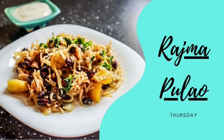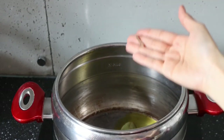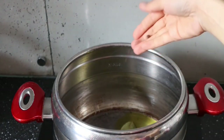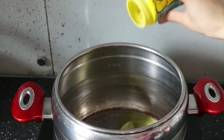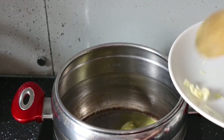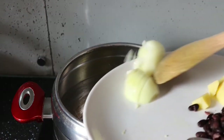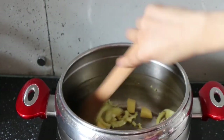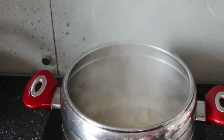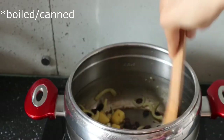On Thursday I made rajma pulao — spicy, garlicky, and everything Indian. Heat up a little bit of mustard oil in a pressure cooker on medium heat and add one bay leaf, a small piece of cinnamon stick, some black pepper, cloves, cumin seeds, and hing. You can skip these if you don't have them in your pantry. Then add grated ginger and garlic, some chopped onions, toss for one minute before adding some potatoes and a little splash of water. Add one whole green chili, some salt, and then the rajma or black beans.